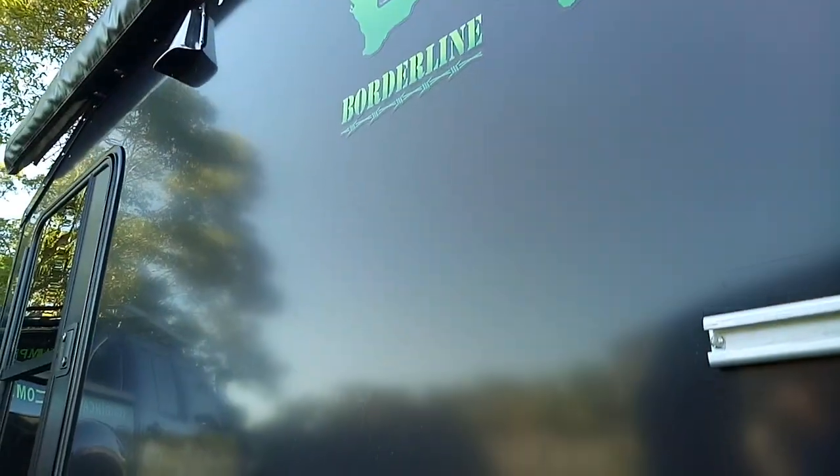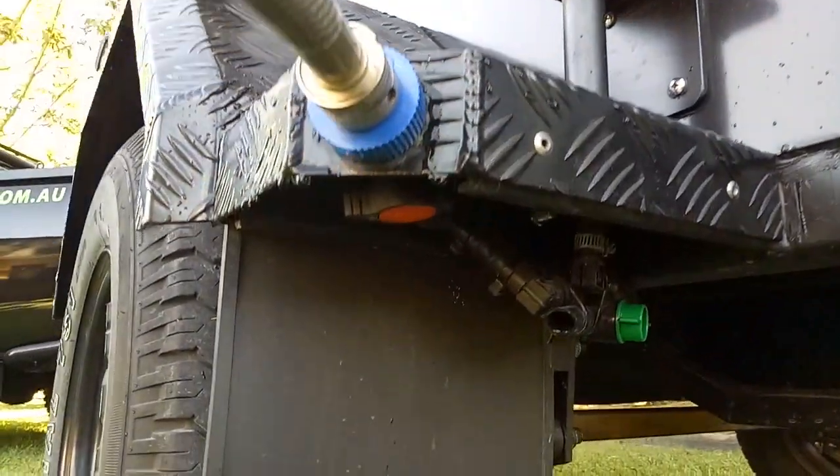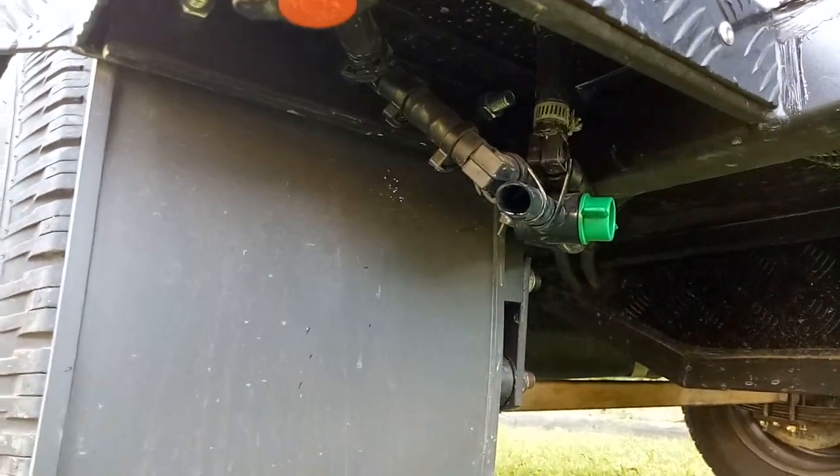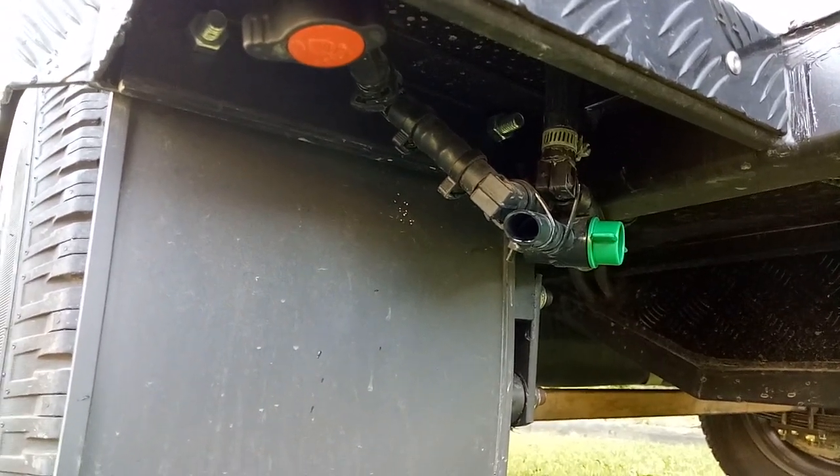Hey guys, Rod here from Origin Campers. Just thought I'd show you how we fill up the water tank. Have a look down underneath here — the green valve on the right, that's the air release to the tank.